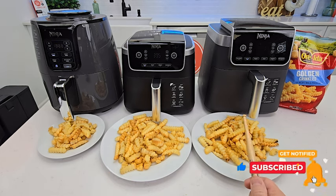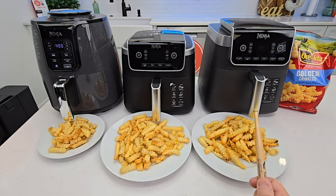And on the right is the Ninja Pro XL. It's a six-in-one, model number AF-181 — it's 6.5 quarts.